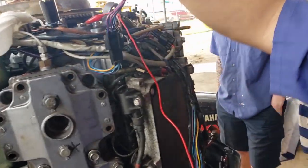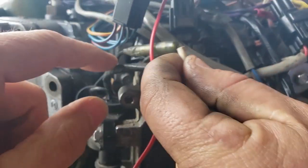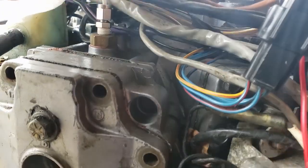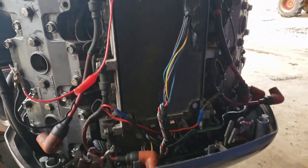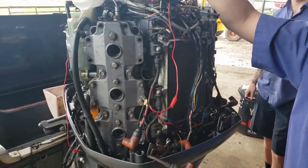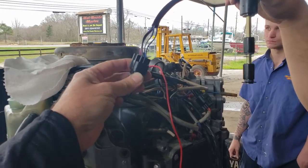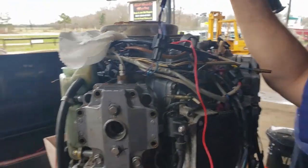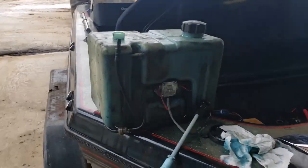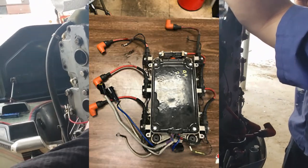We verified the grounds on the computer — the computer ground comes out right there and runs over to an engine ground on top of the port side cylinder head. All grounds to the computer look good, the wiring and plugs checked out, everything is clean. While testing, with the key on we unplugged the sensor connector and it triggered the alarm. We plugged it back in and did that five to ten times. Then out of one of those cycles we weren't really paying attention, but that pump started running and started pumping oil — I spotted it but could never replicate it again.